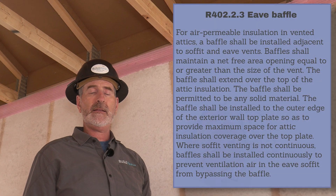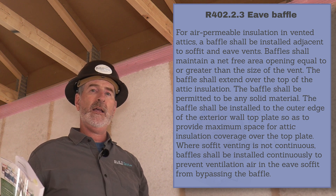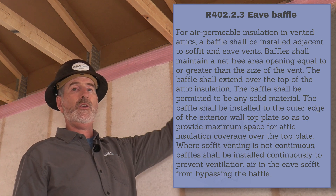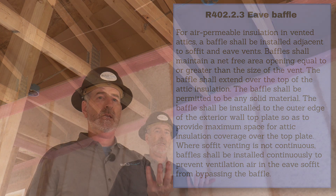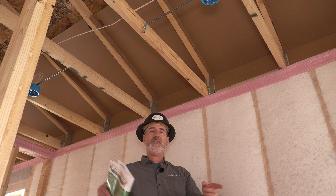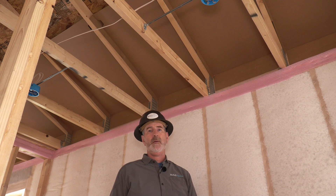The last thing that's really new in 2021 IECC is that if you don't have a continuous soffit ventilation system, you still have to have continuous soffit baffles. If you put a baffle over a single vent, ventilation air often bypasses the baffle and gets up into the insulation, potentially blowing insulation off the top plate and definitely impeding the ability of that insulation to achieve its rated R-value.